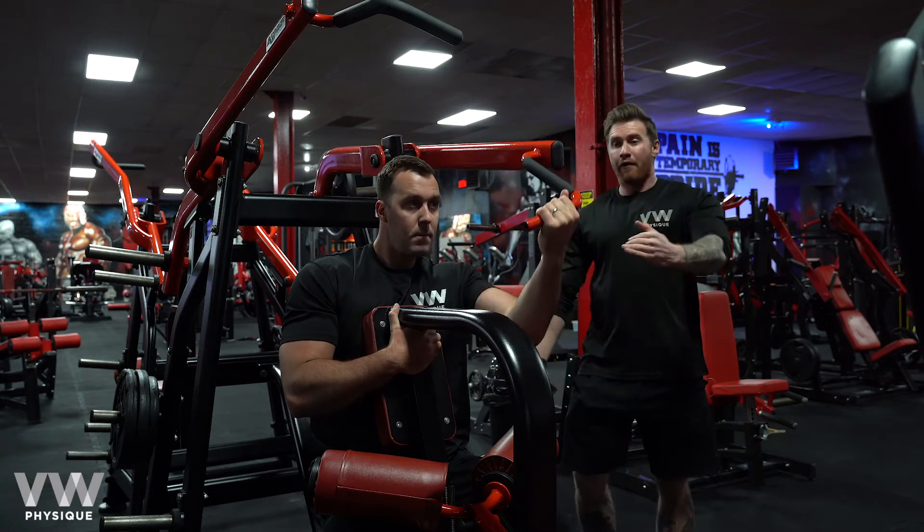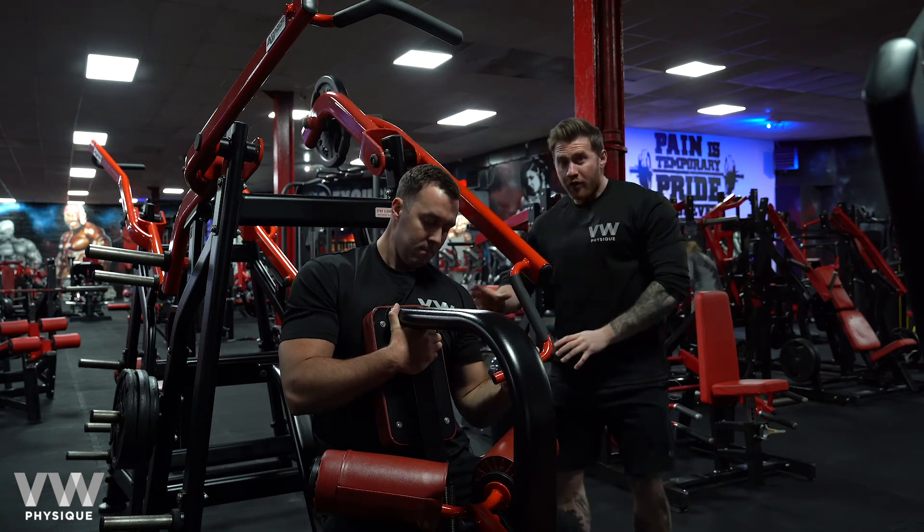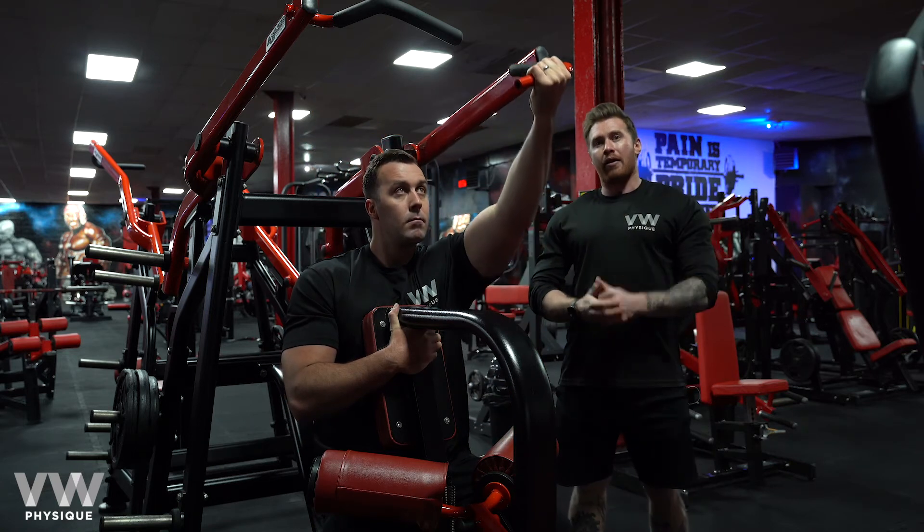As he comes back up to full stretch, he's not going to rush out of this position and he's going to drive back down again. Every rep should look exactly the same. This is the isolateral front lat pull down.